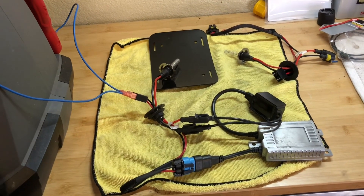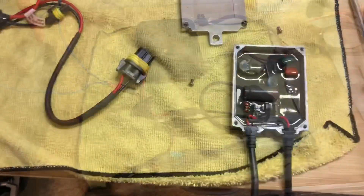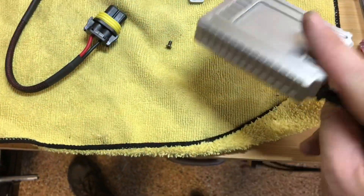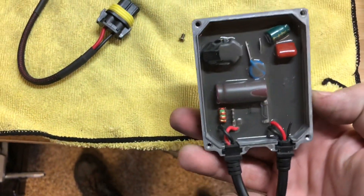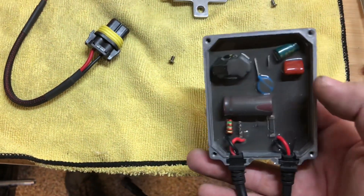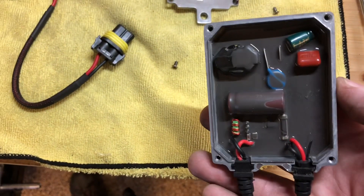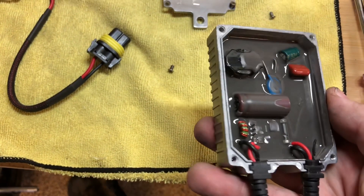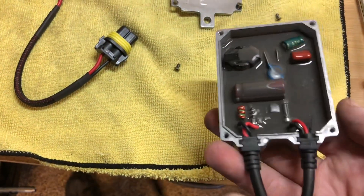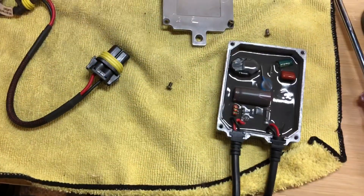I think I'll just leave them as halogen bulbs and not mess with any of this stuff. Thanks, hope this helps. Real quick — this is the bad ballast opened up. I wanted to see if there was a burnt resistor or something, but it's all rubber-coated and actually looks pretty well-built and watertight. I don't smell any smoke or see any signs of what went bad. Not really sure what happened with this ballast, but if you're curious what the inside of a ballast looks like, this is it. Thanks for watching.